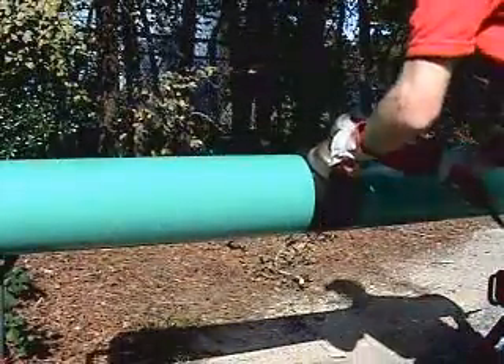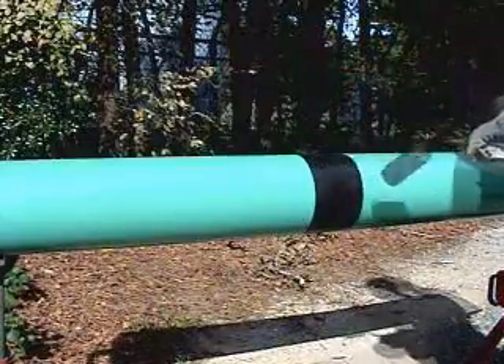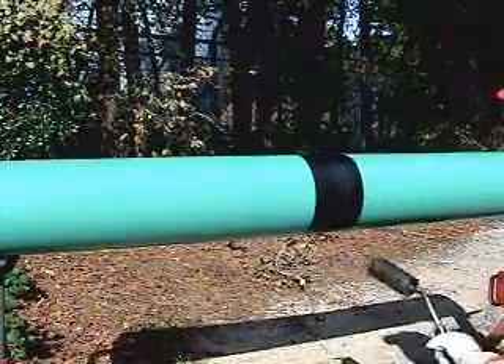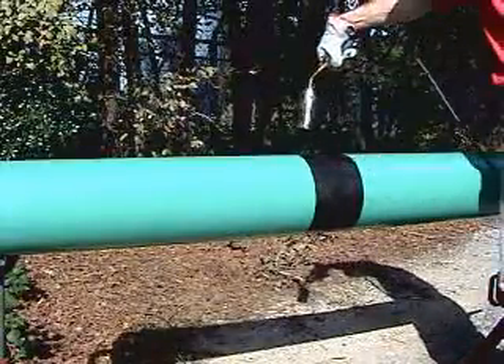The pipe is cleaned with a power wire brush to remove loose and foreign materials. The pipe is then preheated to a hand-hot temperature, or about 140 degrees Fahrenheit.